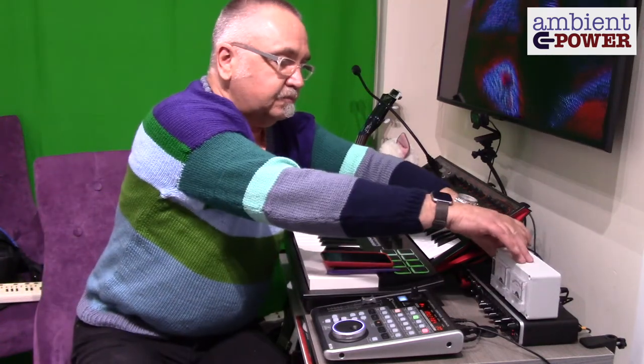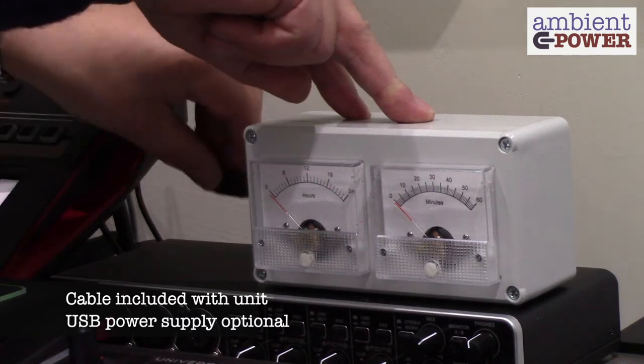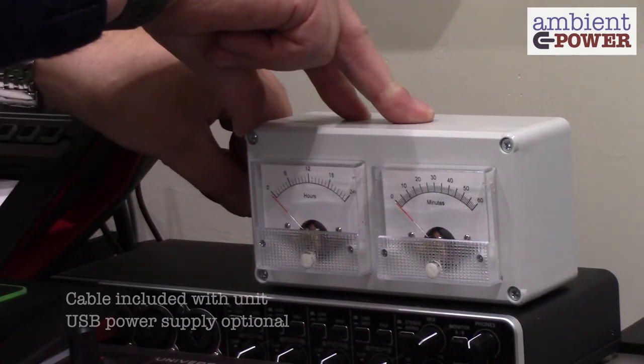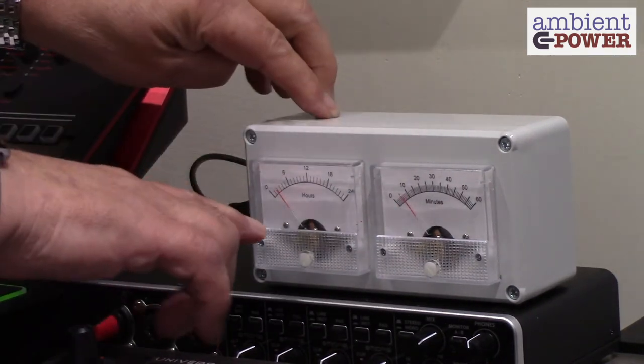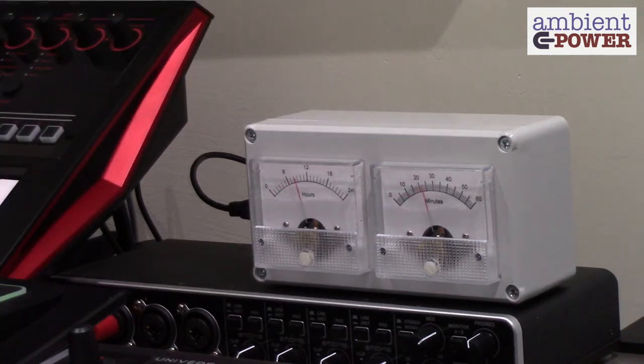It's very easy to power up — it just takes power from a standard USB connector. Plug that in the side and you'll see the meters come up to 10%, then it synchronizes to time. We can see the time coming up there and it's just gone quarter to one in the afternoon.